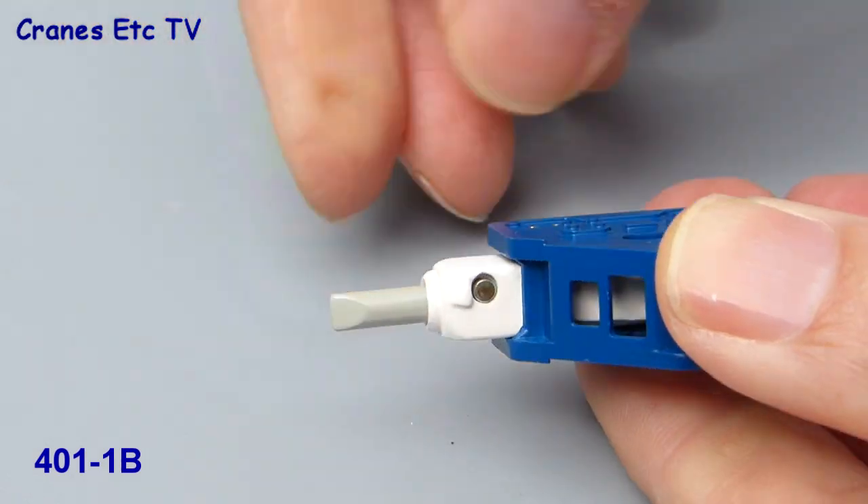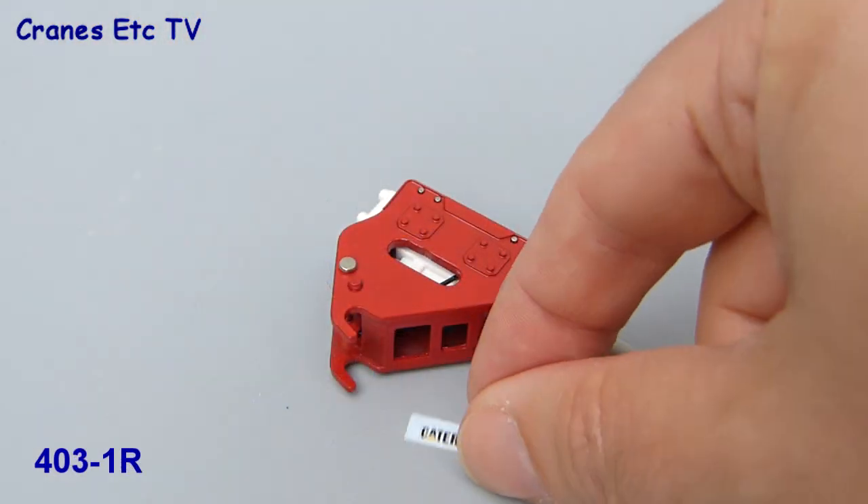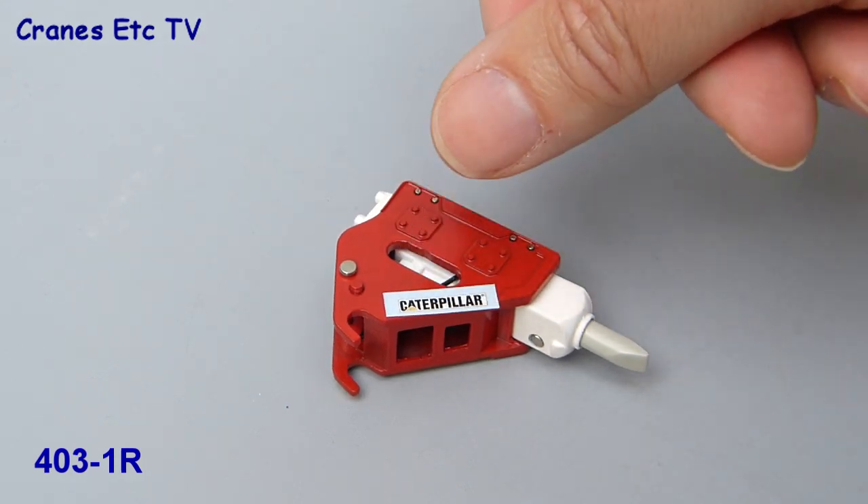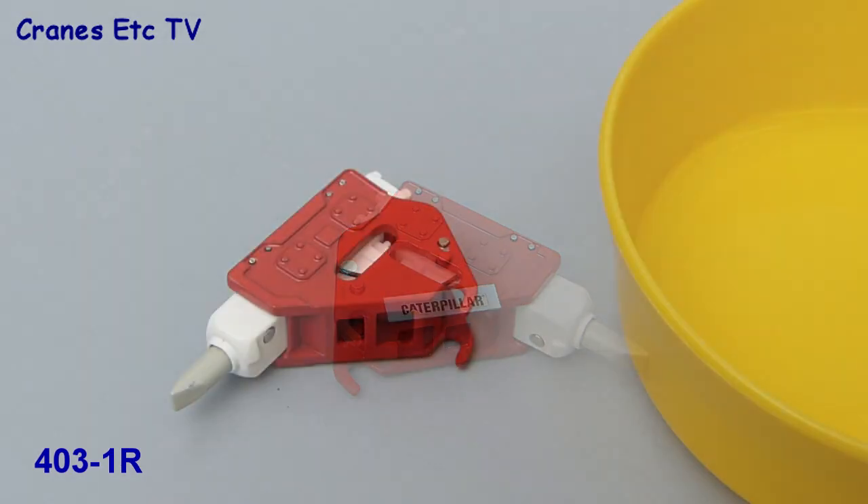We'll now look at fitting one of the hammers, which will vary depending on the base model you're fitting it to. We'll fix this hammer to a Caterpillar 336DL, and the first thing is to apply the transfers.